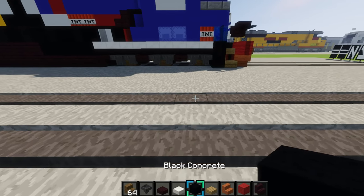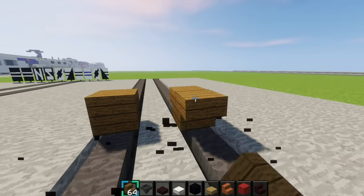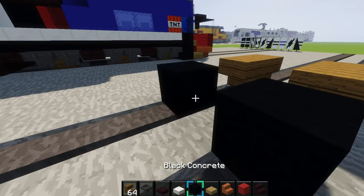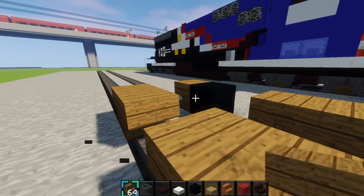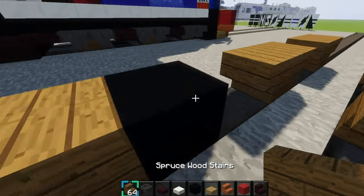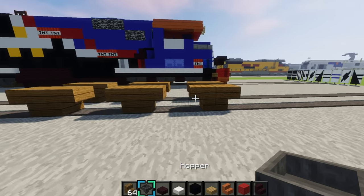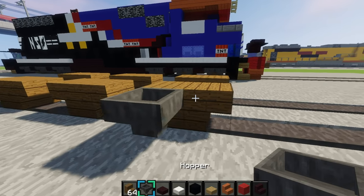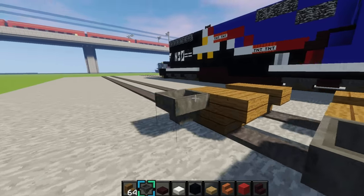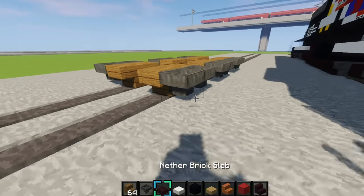Alright, so first we'll make the wheels — just my normal wheels. Place any block right there, then spruce stair upside down right there, just like that. Then scoop a block, place any block again, and make the wheels again like this. Just do it again, just like that.